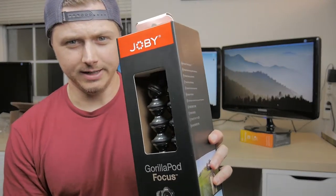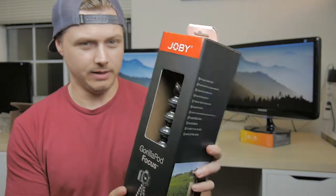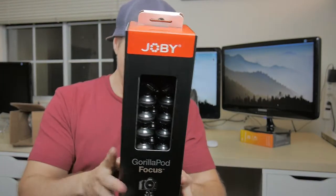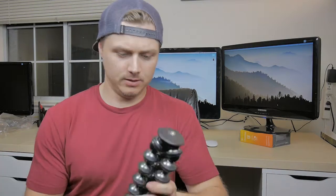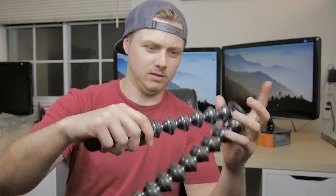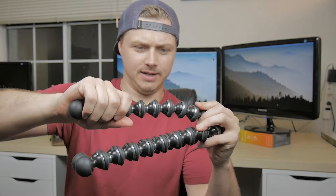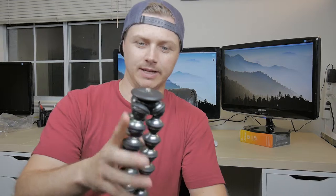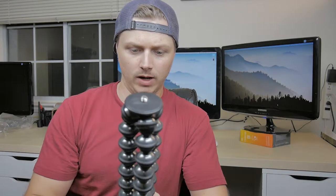So there it is. Nothing on the box says that it's new or anything different about it. Those joints are a lot tighter now. It looks the same. It didn't include the ball head — I have to take that off my old one and add it. But very cool nonetheless.